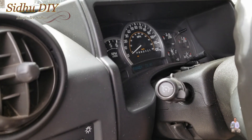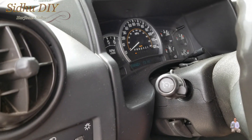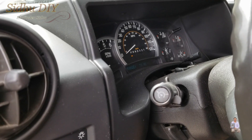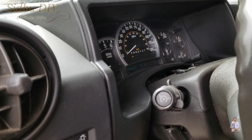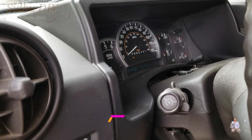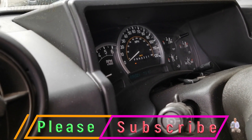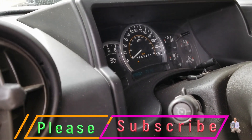After clearing the engine light, I drove for two days and over 100 miles, and the engine light has not come back on. That means the oxygen sensor replacement was a success. That's how easy it is to change the downstream oxygen sensor — the bad sensor was causing the engine light. If you like this video, please like, share, and subscribe to my channel. Thank you and have a good day!